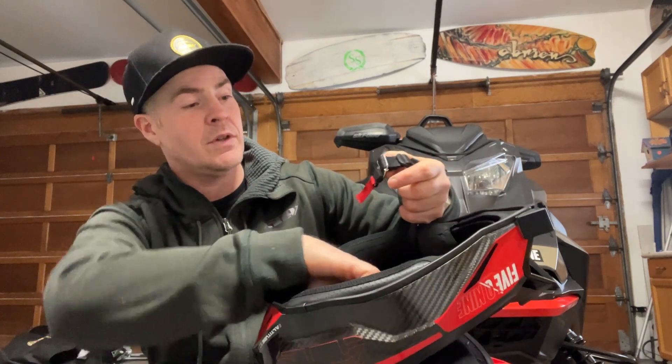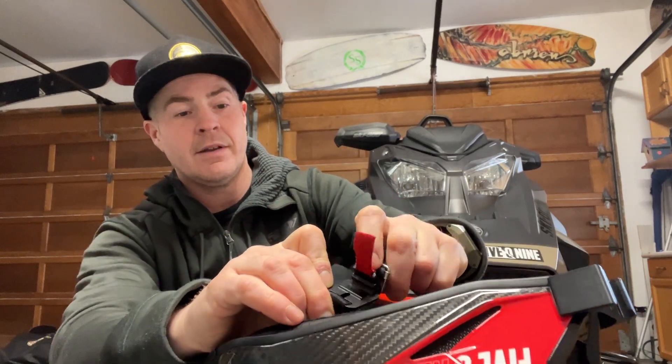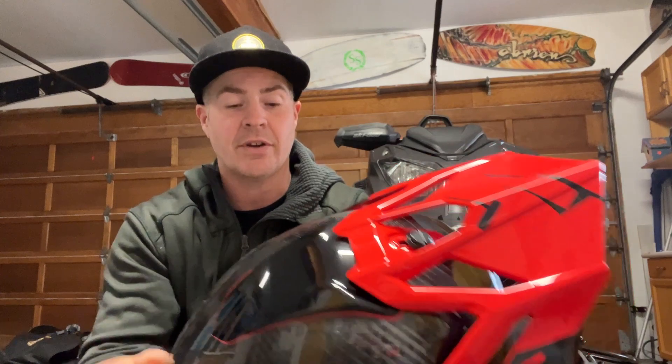The other thing that's nice about this one is it's got the Fidlock closure, so it's magnetic — kind of hard to see here — but you just pop it in and it clicks, so it's easy to do up with gloves on your hands. It takes a bit to get used to but once you figure it out it's pretty cool.